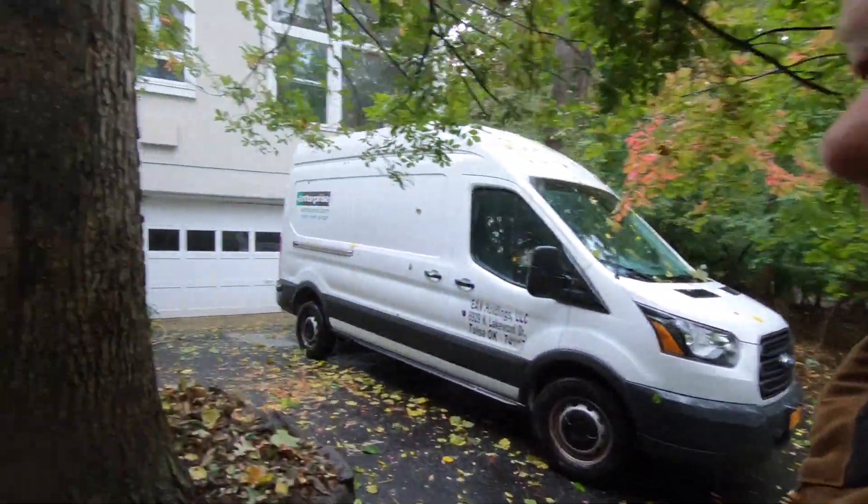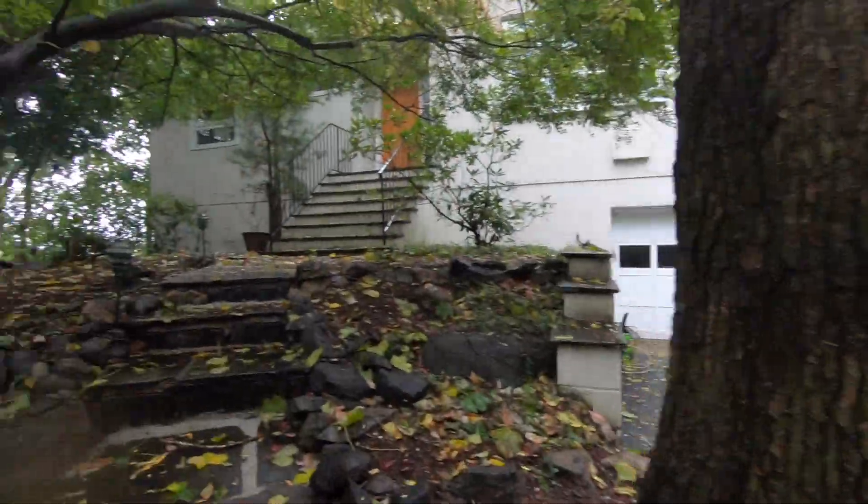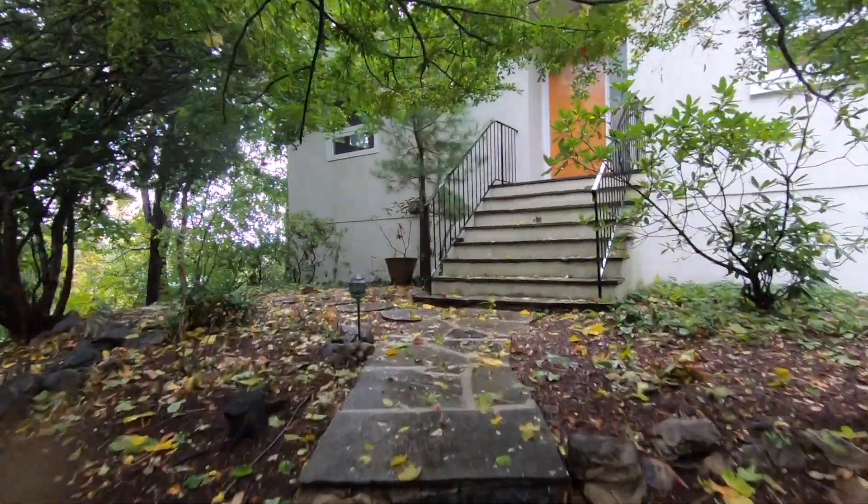We have a storm that came through — they said a lot of rain. I want to show you the scupper channel I made yesterday and how well it works. It's not much rain today, but let's take a look.